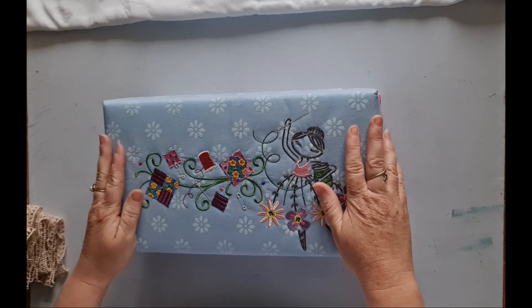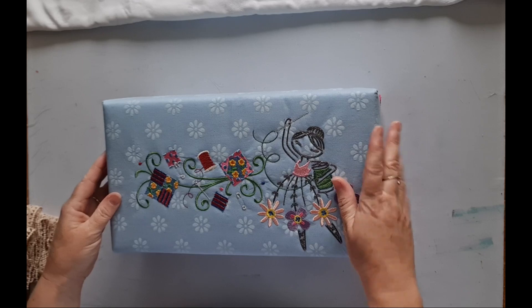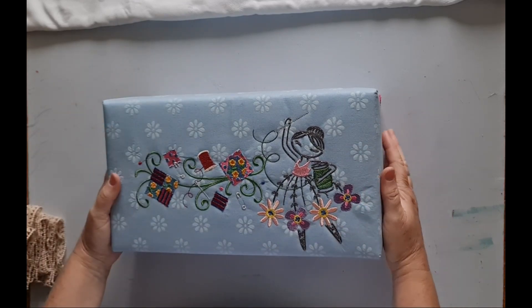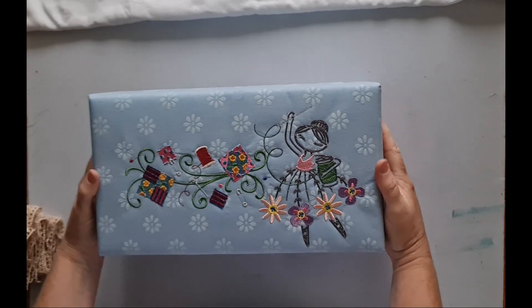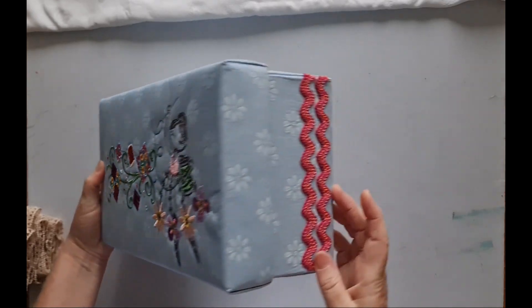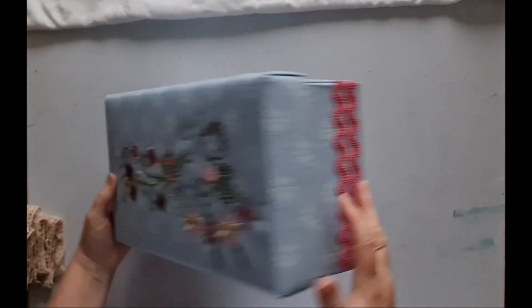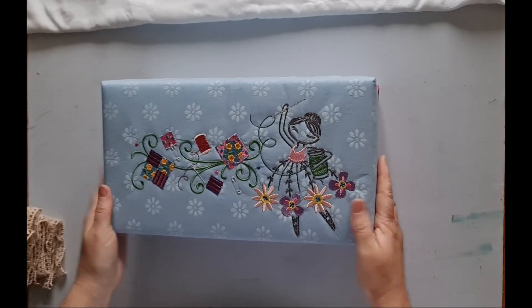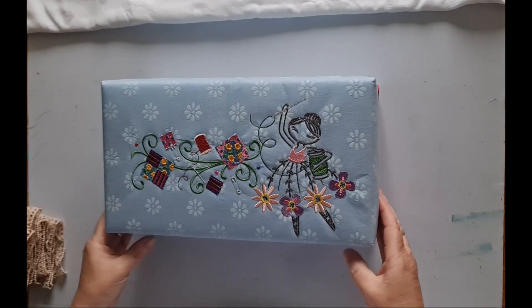This is the design I've come up with. It is a box, basically shoebox size. The outside is fairly plain — I've just done a machine embroidery on the top and added some rickrack trim to each end. Let's have a look inside.